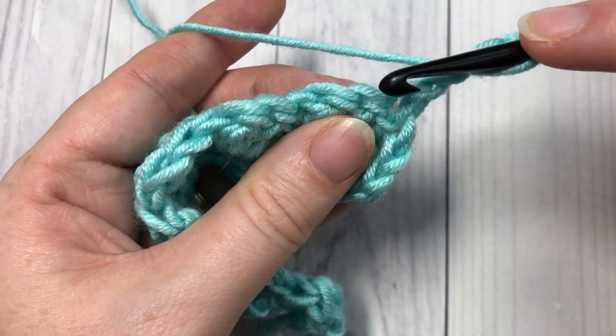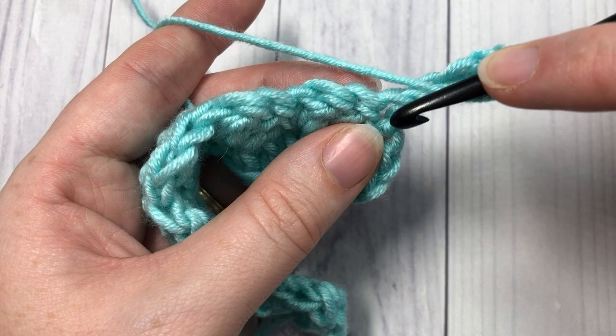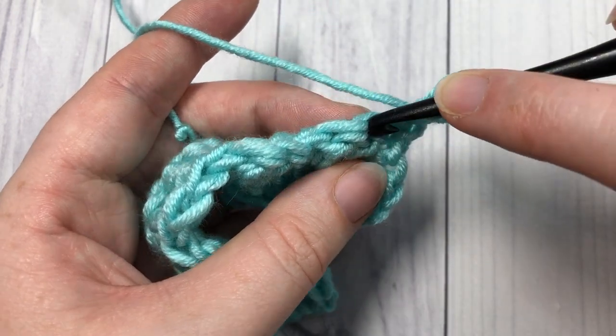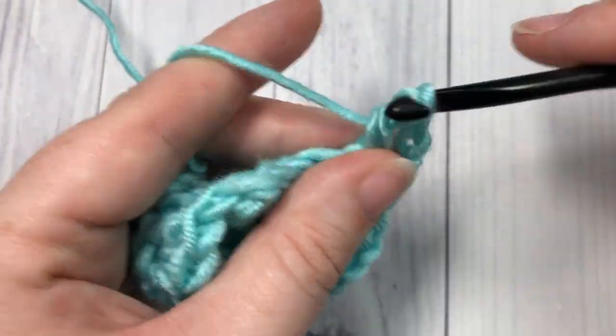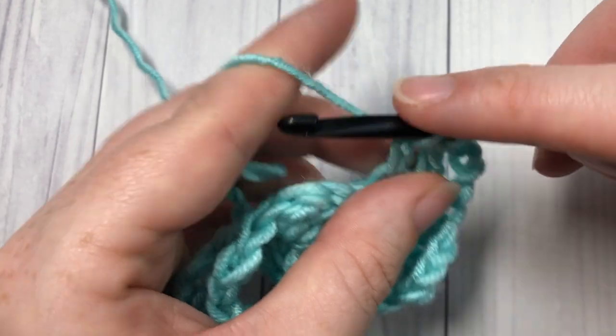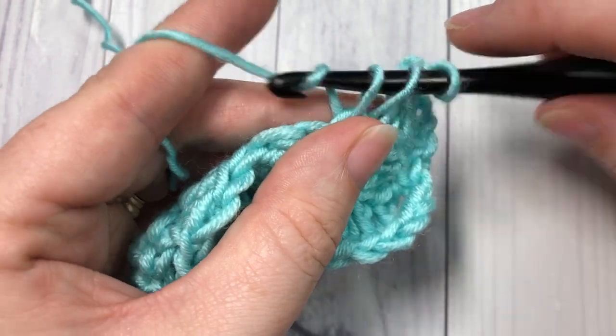For row three, we're simply going to work a double crochet into each stitch across. Skip that first stitch because you have a chain three coming out, then into that next stitch work a double crochet stitch. Double crochet all the way across, then chain one and turn your work.